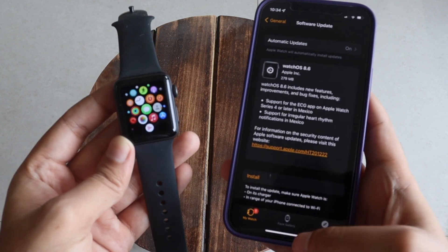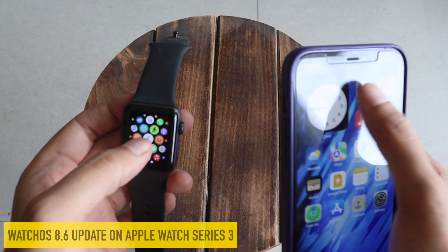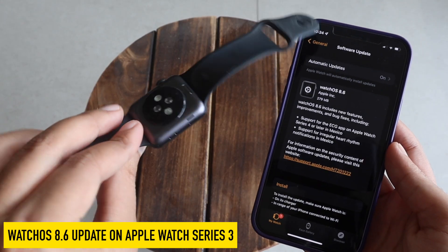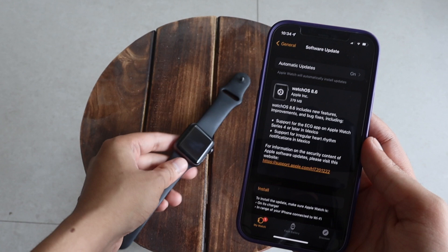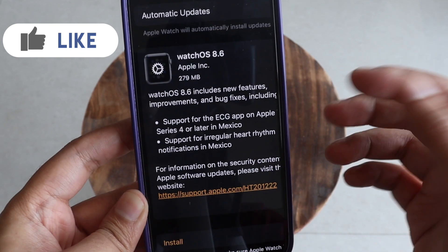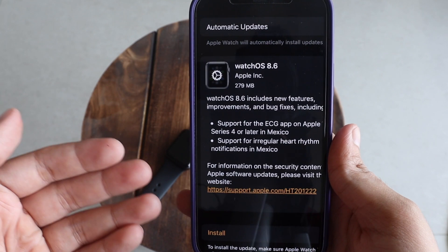Hey, what's up guys, I'm Ian here, welcome back to a new video on my channel. In this video we're going to talk about the WatchOS 8.6 update on my Apple Watch Series 3. The update came in at about 279 MB on my Apple Watch Series 3.